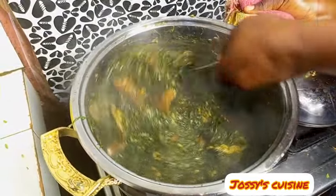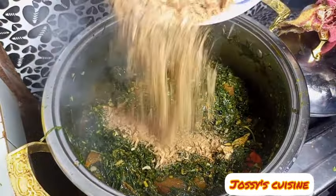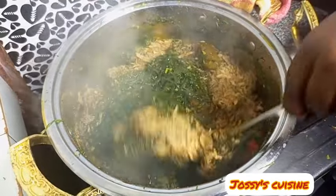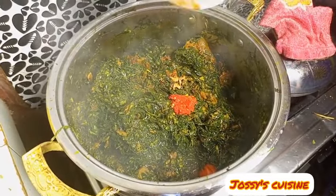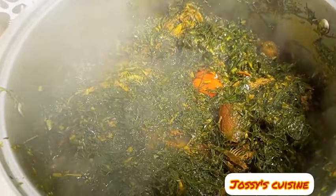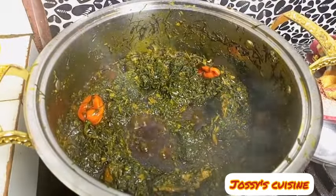We allow our soup to simmer with the pot open for about five to ten minutes, then come in with our crayfish and give it a good mix. We continue simmering with the lid open so that the soup doesn't darken up. We add in some hot peppers for more spiciness, give it a good mix, and allow the soup to simmer till it's ready — keeping the pot open so the soup doesn't darken.